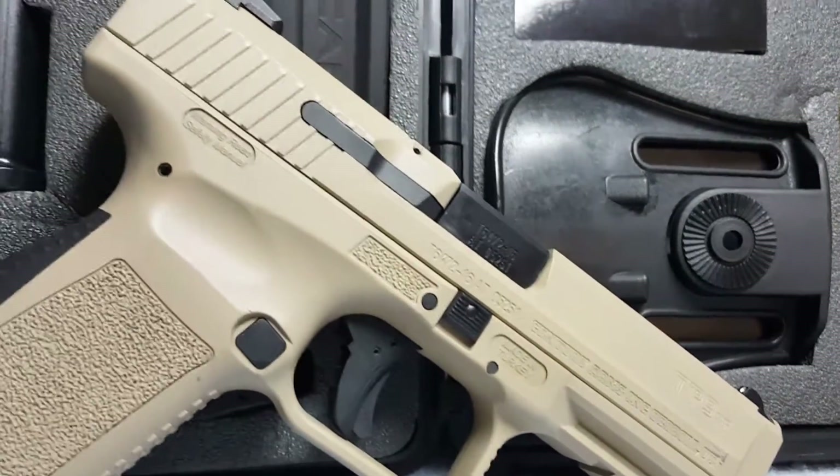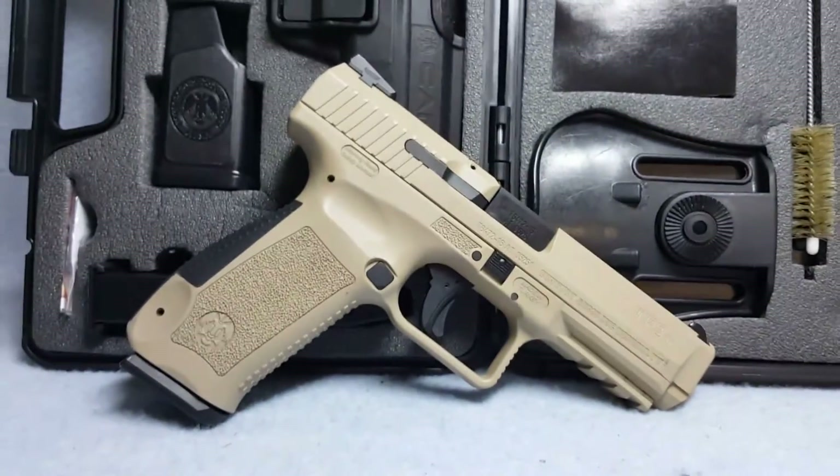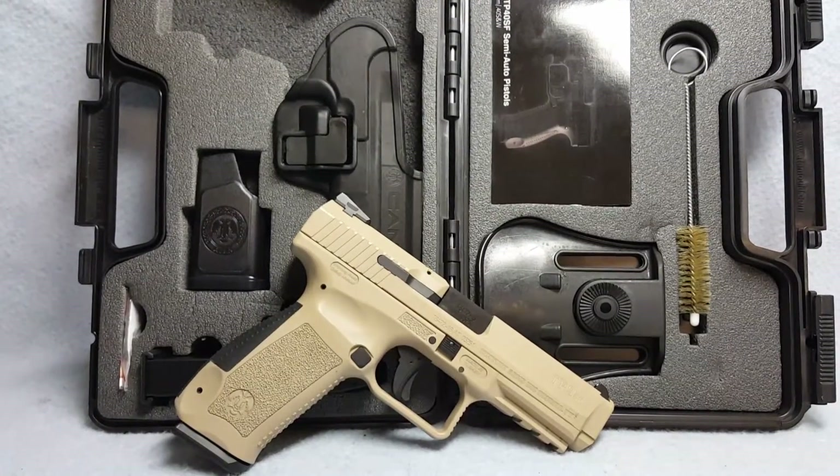There is some wear to the finish from being carried and holstered. Again, she's up for auction on GunBroker.